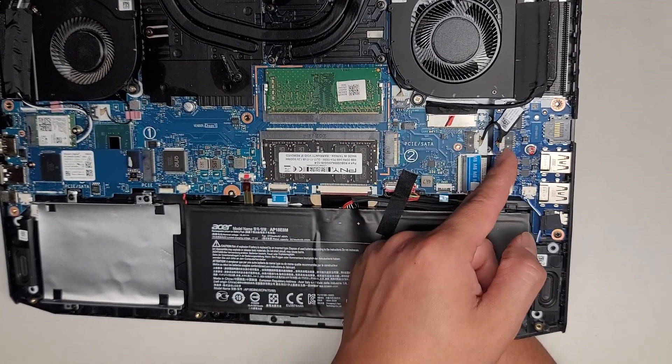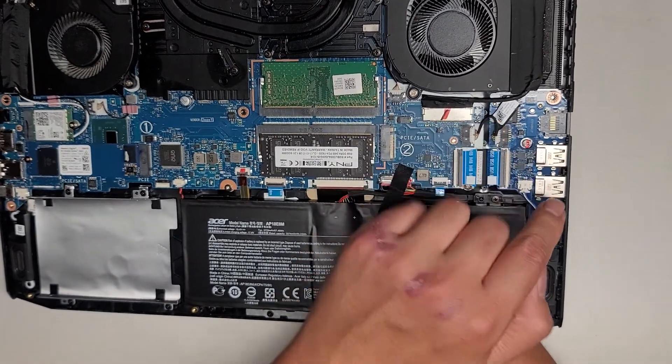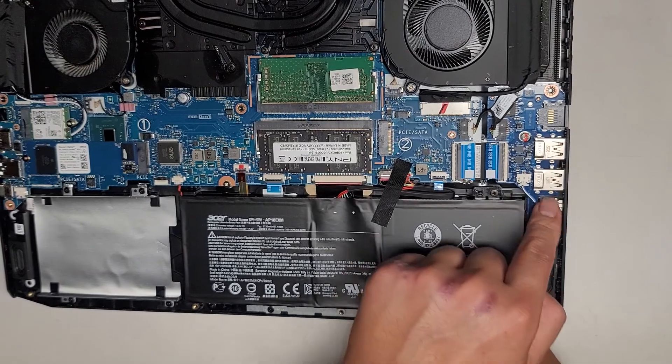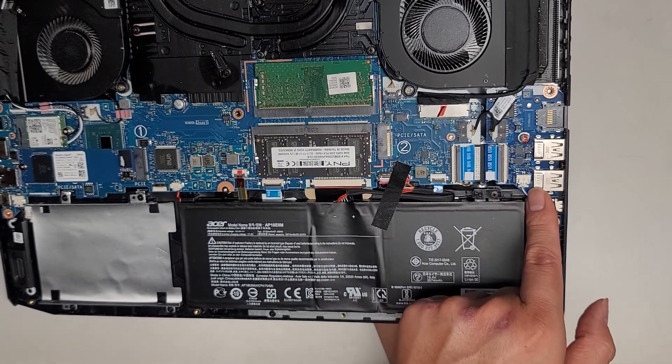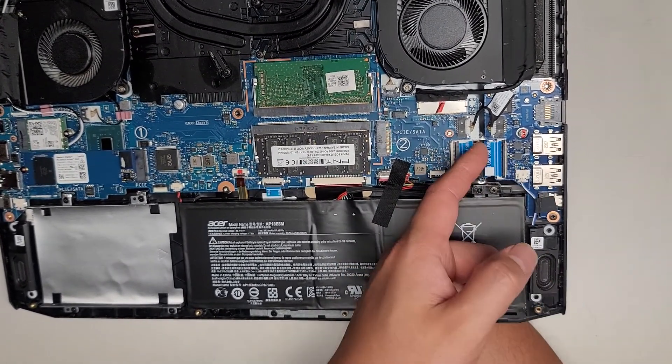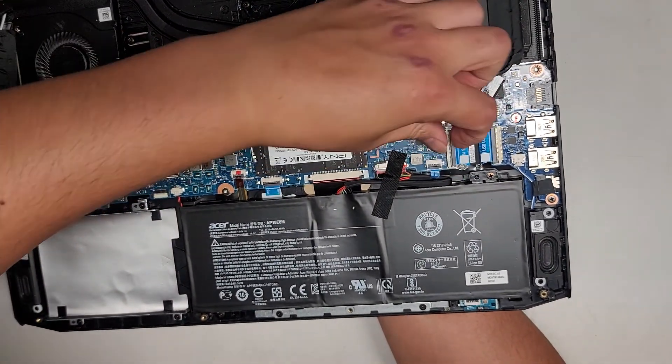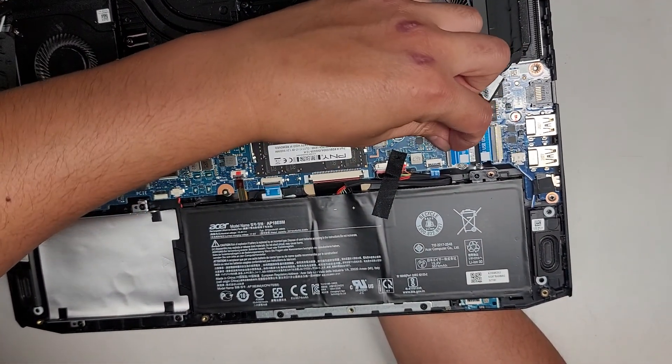It looks like this board is completely separate. There's two USB ports, the headphone jack, and the ethernet port all on this board, as well as one of the speakers connecting there. It was giving a USB error at one point, so let me just make sure all of this is in place tight.